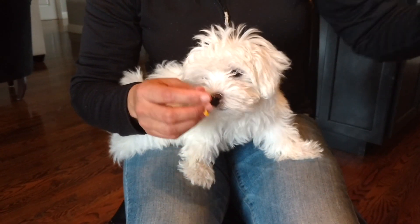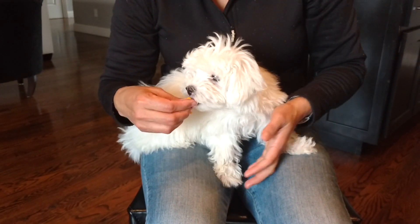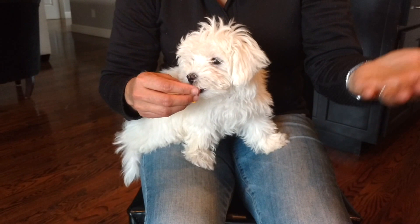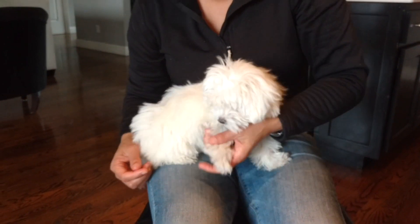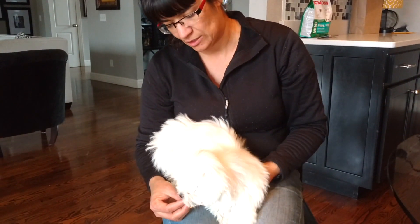And then we're going to take it to where I squeeze the paw gently and then I get rid of the cheese. Because eventually we're going to have to clip the nails and then hand them a piece of food. So we take the cheese away. This is when you can start playing with their toes if they'll let you. And then you give them a piece of cheese.